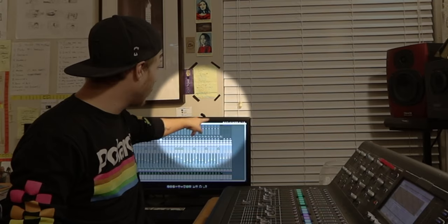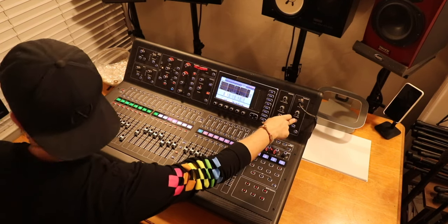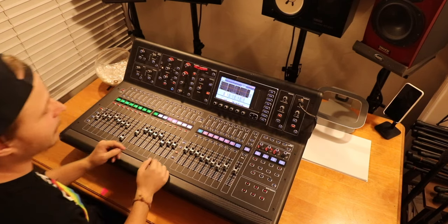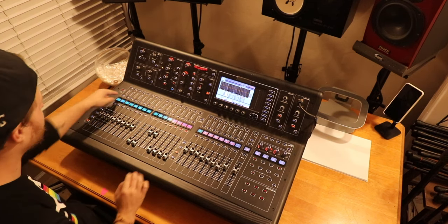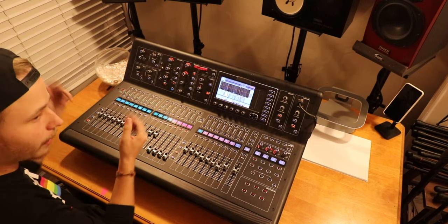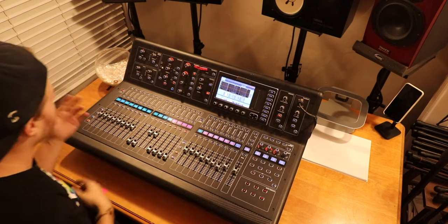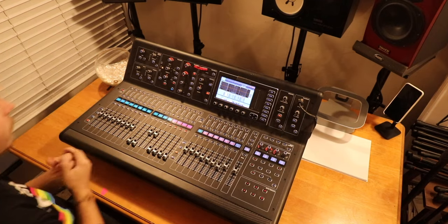I also have a TalkBack mic set up — this little thing right here is actually a full TalkBack mic system, plugged in right here. Button A is non-latching, so I hold it down and it picks up my voice. Button B is latching, so if I want a full conversation, it stays on. It's set to all the monitors — when I talk you can see those faders go up — except for my own monitors, because that would cause feedback.